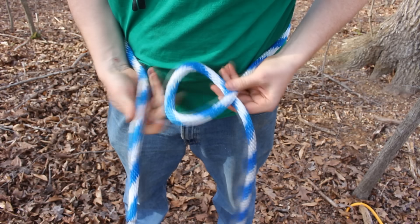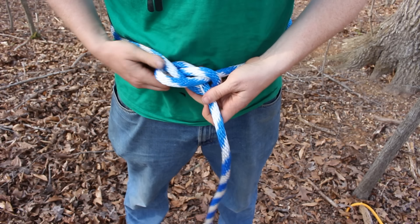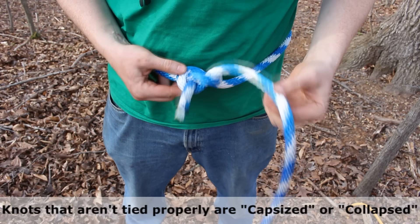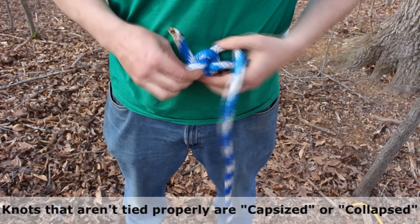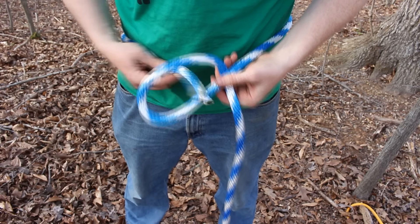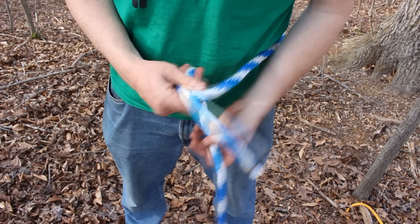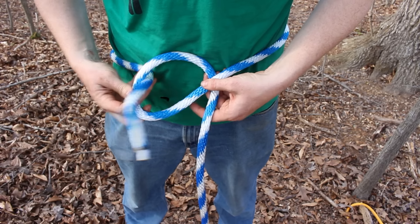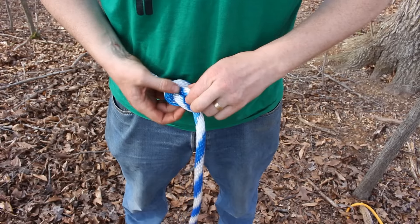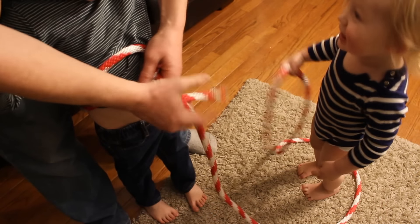Another common mistake with the bowline knot is people will come down and around like this, ending up with one line in and one line out, which basically collapses into a separate knot. It's not a catastrophic failure, but remember: flip the loop on top, comes up, around, and down. This is where you hear the mnemonic — the rabbit comes out of his hole, goes around the tree, and goes back down his hole. That's the bowline knot. It's really easy to undo even after a lot of strain, so it's great used in combination with the trucker's hitch, and since the loop doesn't cinch up, it's great for tying a rope around a person.